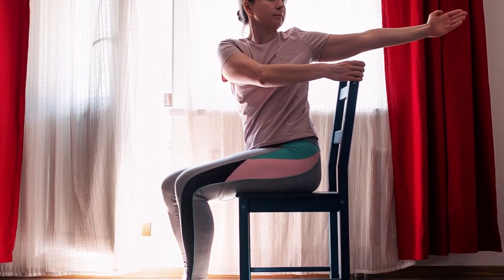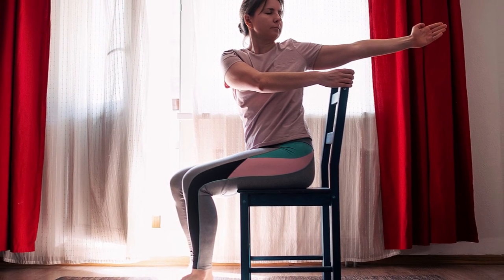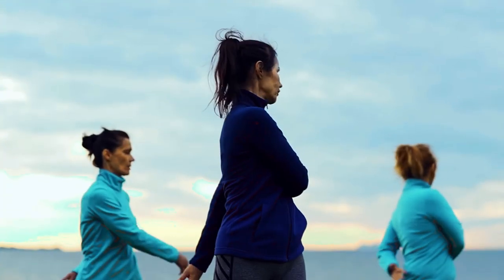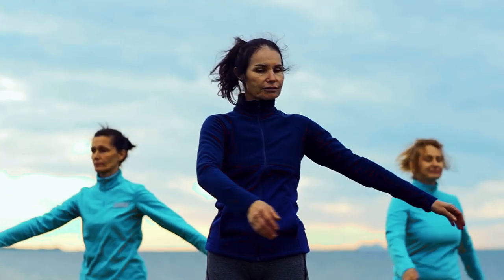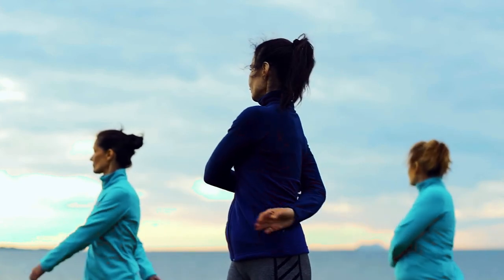The third stretch we recommend is the Seated Spinal Twist, which can help alleviate lower back pain. Sit on a chair and cross one leg over the other. Twist your torso to the side and place your opposite hand on your knee. Hold for 15-30 seconds and then repeat on the other side.